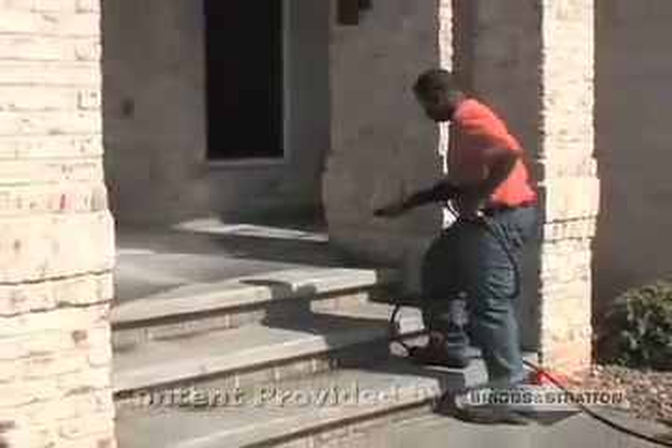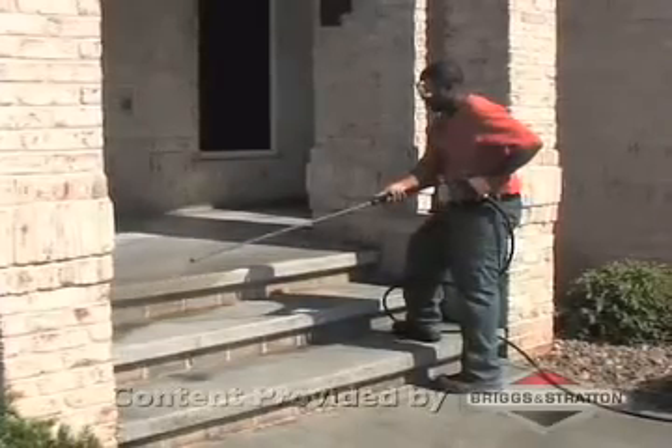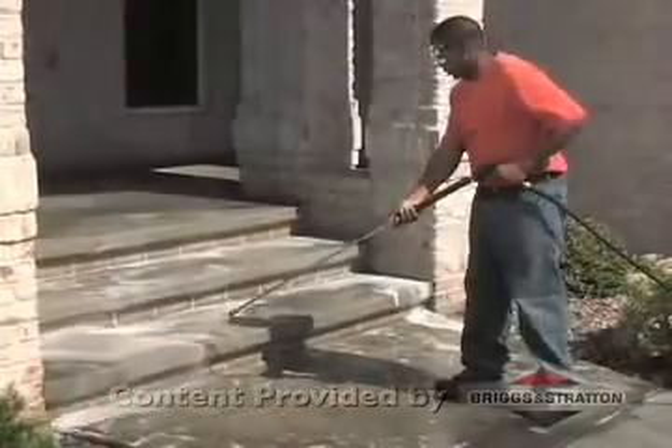Apply the detergent in identifiable sections and allow it to work about 5 to 10 minutes. If any area starts to dry, re-wet as needed.